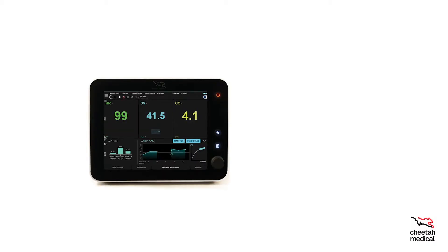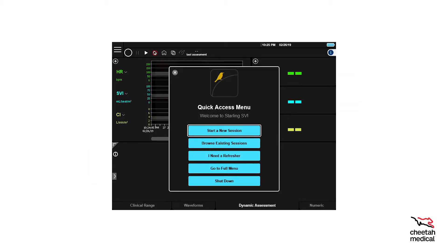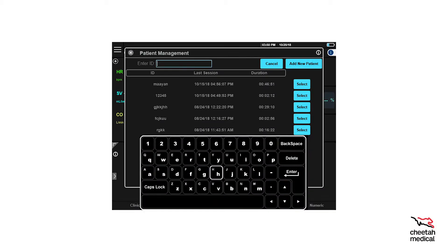Press and hold the power button on the upper right corner of the monitor to turn it on. Press the Start a New Session button to begin. To search or add a new patient, use the on-screen keyboard to enter the patient ID, which is usually the patient medical record number. If the patient ID is already in the system, choose the Select option next to the ID session information. If the patient ID is not in the system, choose Add New Patient.